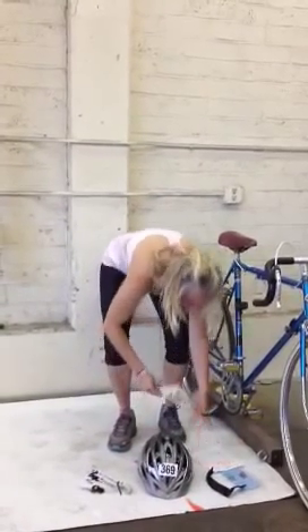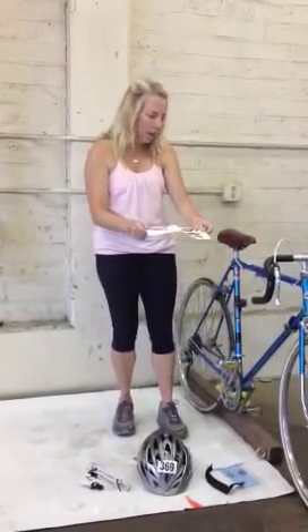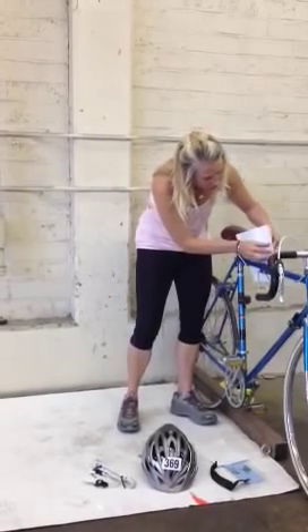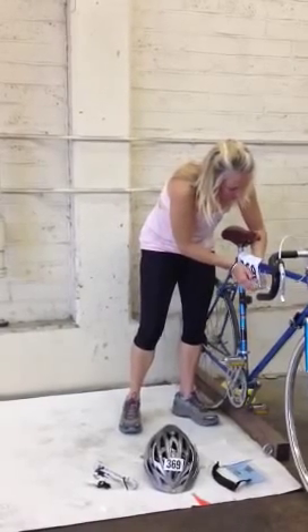Then there's another sticker that has two sides to it — this goes right on your bike. Just put it on the frame. There's a self-adhesive sticker on the back. Undo that, stick it to your bike, and you're good to go.